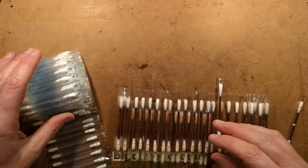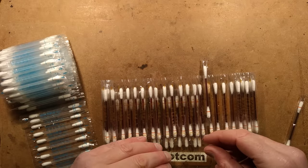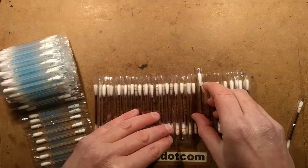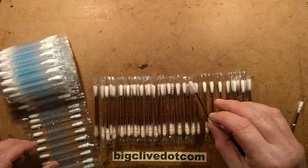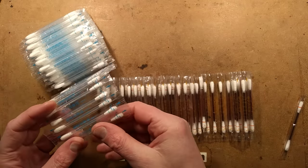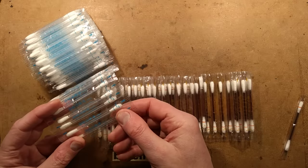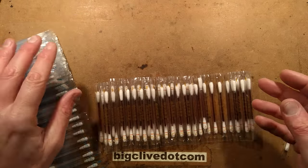As often happens while I was browsing YouTube for technical stuff, I came across an interesting thing and ended up buying it. It came from a Chinese seller — little swabs that contain liquid. The most interesting version for me was the alcohol disinfectant swab, because I think it contains isopropanol, which means you can use it for cleaning components as it's the ideal electronic solvent.